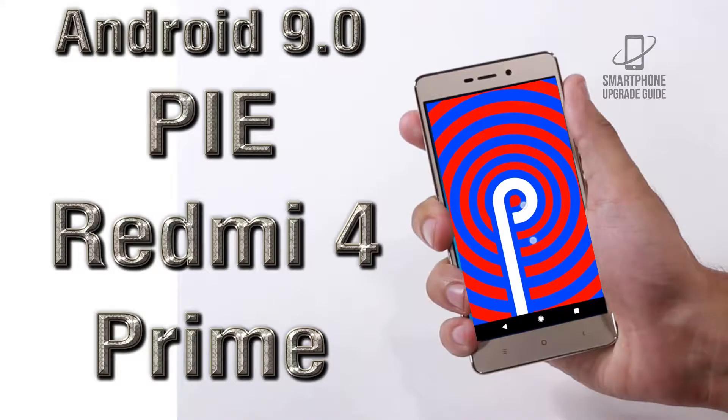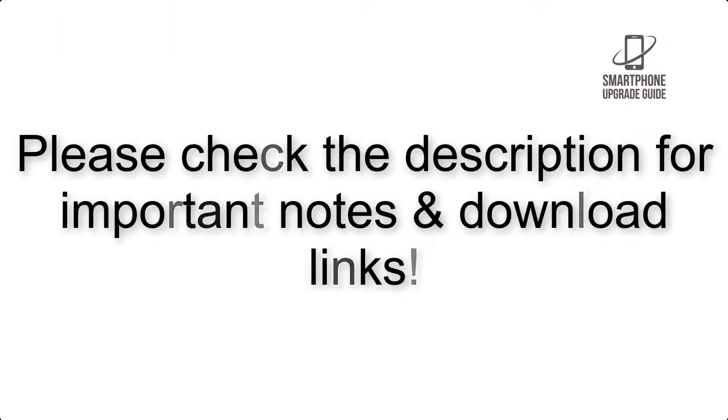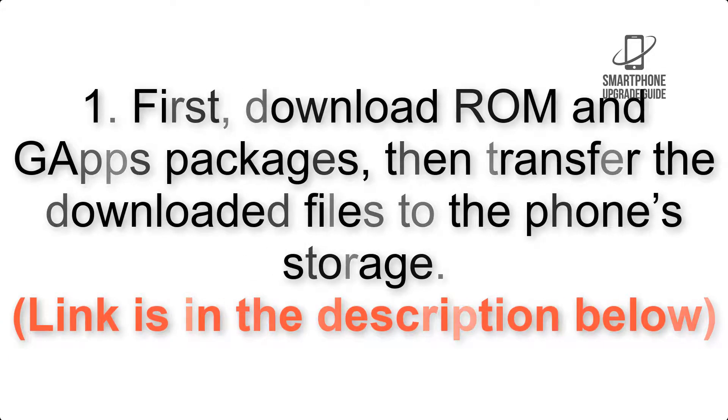Install Android 9.0 Pie on Xiaomi Redmi 4 Prime via Lineage OS 16. Please check the description for important notes and all the download links. First, download the ROM and GApps packages, then transfer the downloaded files to the phone storage.